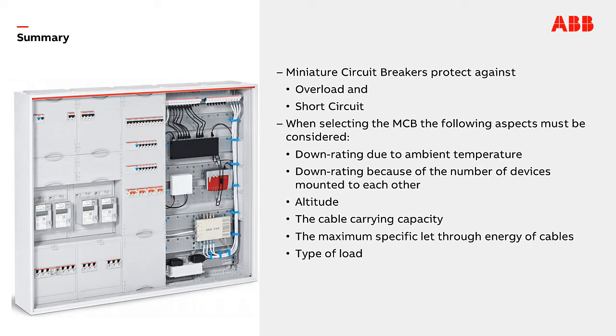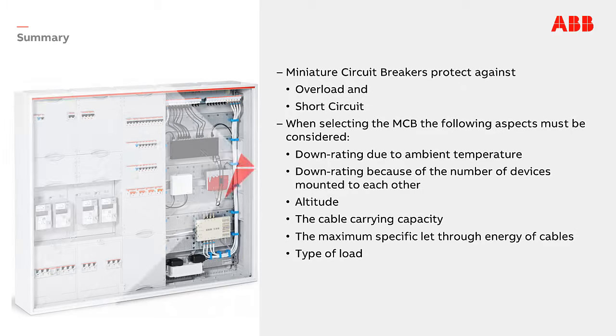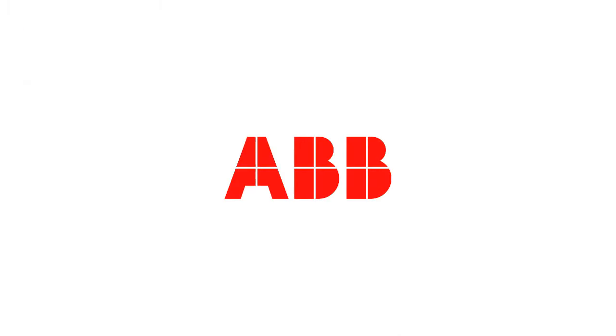To summarize: miniature circuit breakers protect against overload and short circuit. When selecting the MCB the following aspects must be considered — derating due to ambient temperature, derating due to the number of devices mounted next to each other on the DIN rail, altitude, the cable carrying capacity, the maximum specific let-through energy of cables, and the type of load. Thank you very much for joining this learning episode.